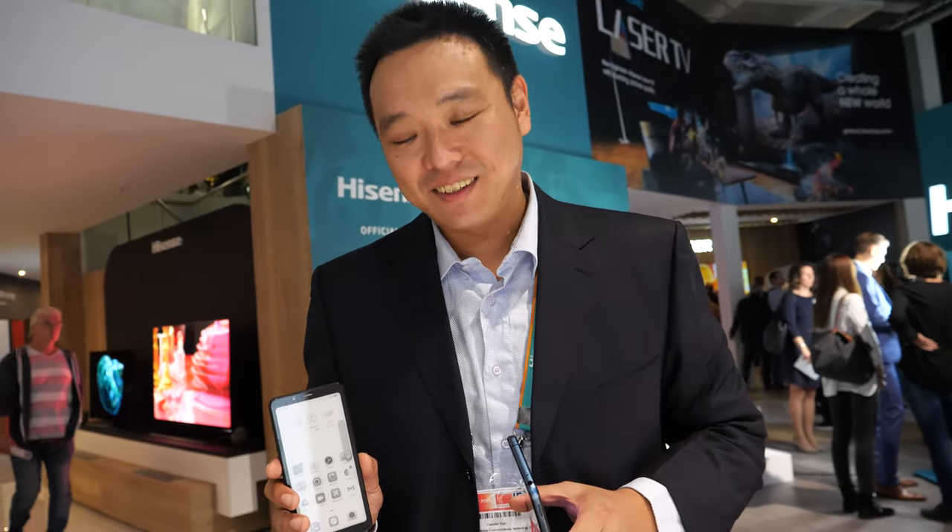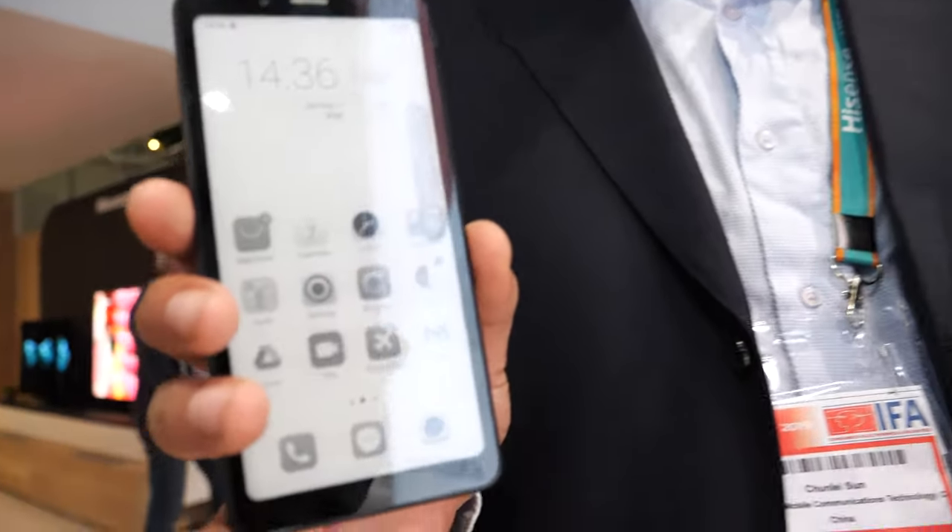How much is the price? About 100 euro. This will be a huge success — when can people buy it? At the end of this year. So for 100 euro you get an e-ink phone.